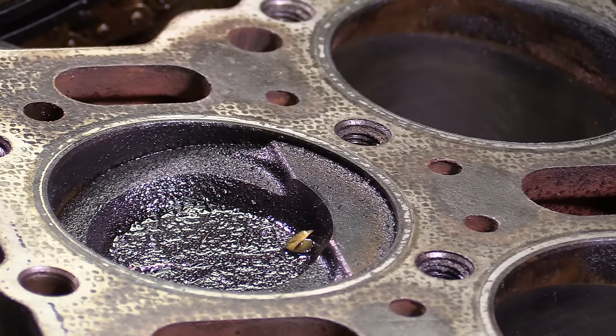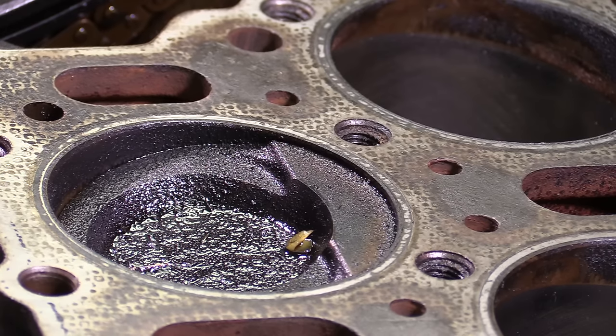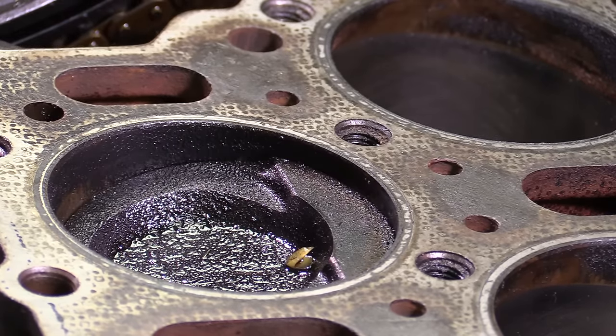In addition to that, before we put a new head gasket on — before we even check the block deck for straightness — we need to clean that surface so that we're not putting a straight edge on a tiny piece of dirt and causing us to have a false bad reading.